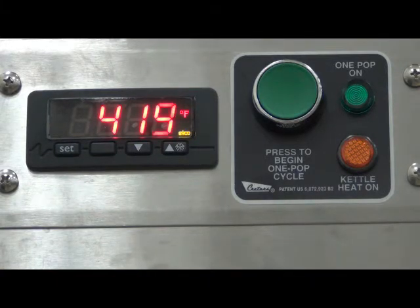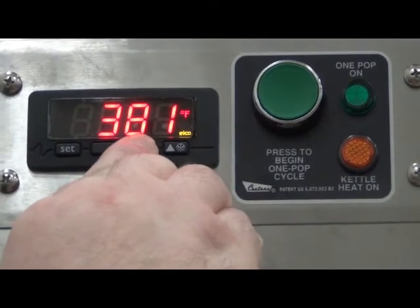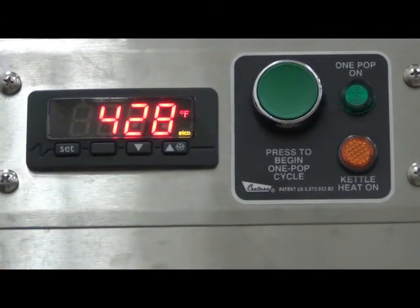To adjust the temperature, press the set button on the digital controller, which will toggle from the current temperature to the set point of the kettle. To make an adjustment, press the up or down arrows to the desired temperature, then press the set button again to toggle back to the current temperature display. In this example, we are adjusting the temperature down from 400 degrees to 375 degrees.